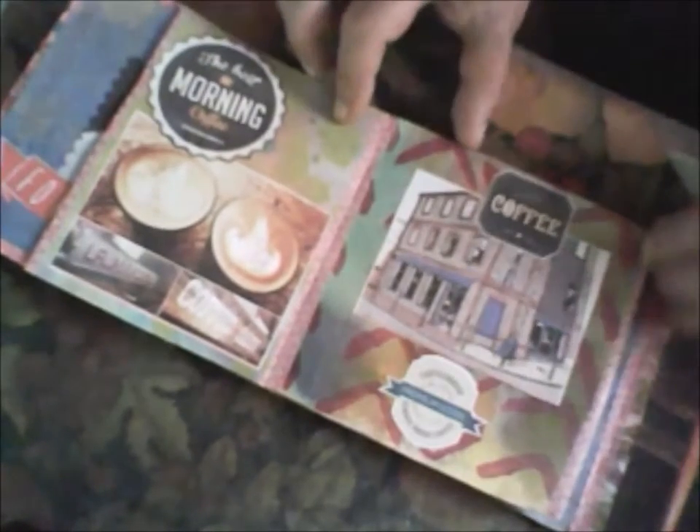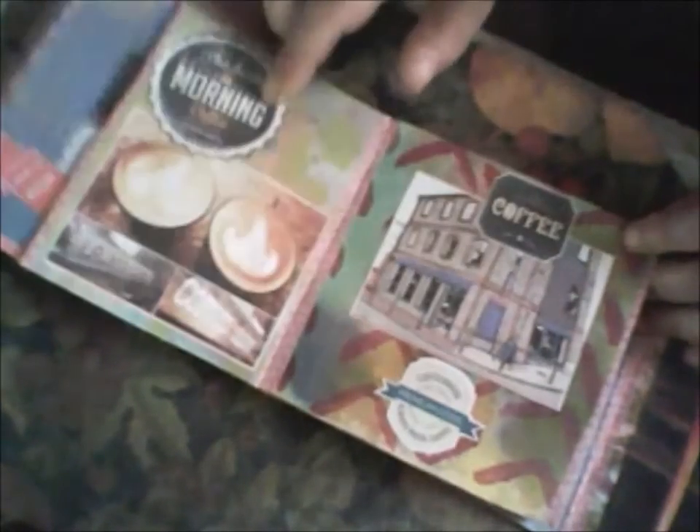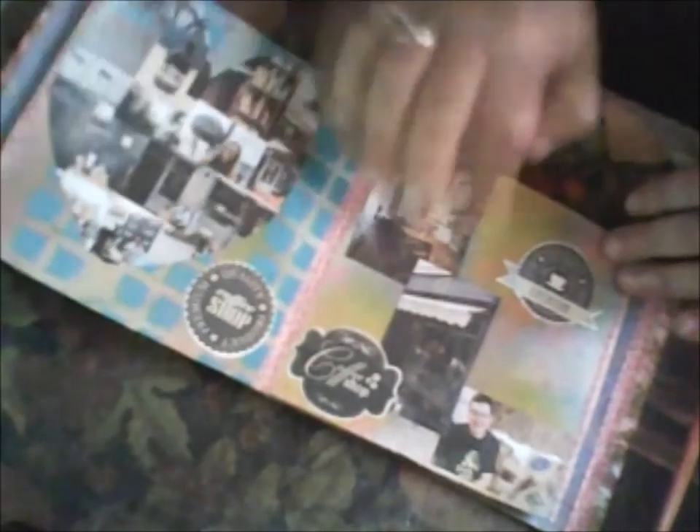I also used washi tape. And this label - this label I printed from the internet, so I used it specially for this book.